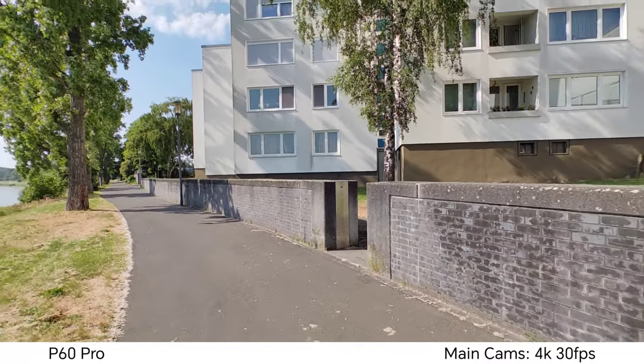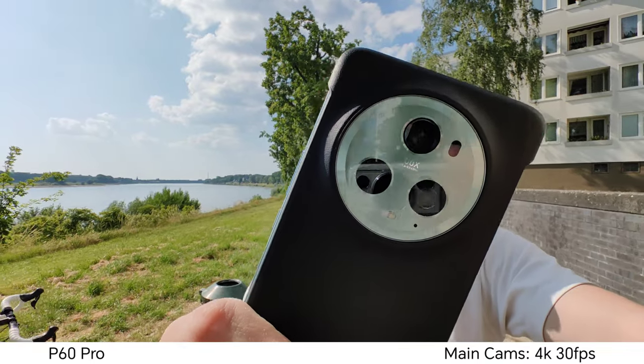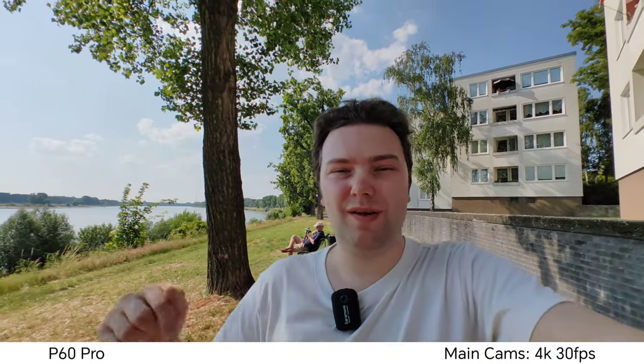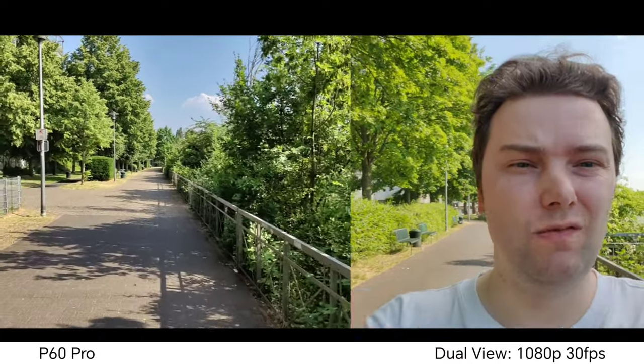There's the ultra wide angle on the P60 Pro — ideal for vlogging. It has autofocus, so I can show something close up, relatively close to the lens, and it should still focus, which is quite nice. What do you think about HDR quality here — which one is superior in terms of video, the P60 Pro or the Magic 5 Pro?